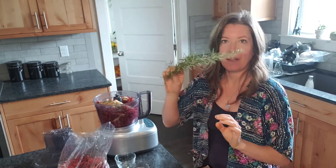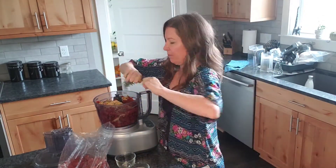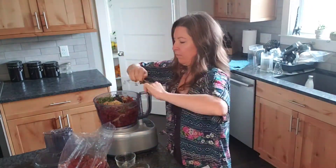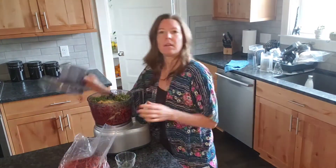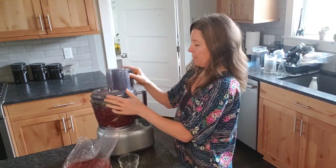I have some fresh rosemary and thyme from my garden, so I'm going to add some of that in too. Once you have everything in there, just put the lid on and give it a few gentle pulses.